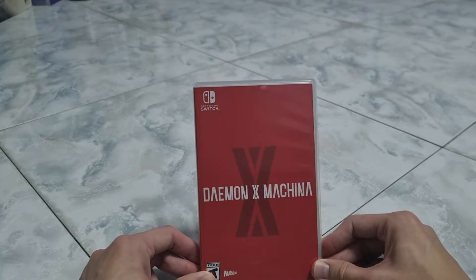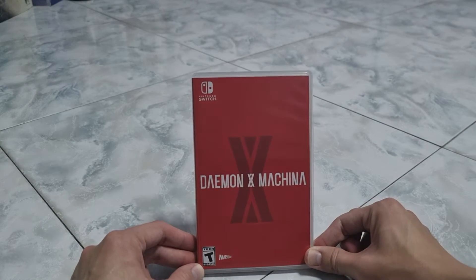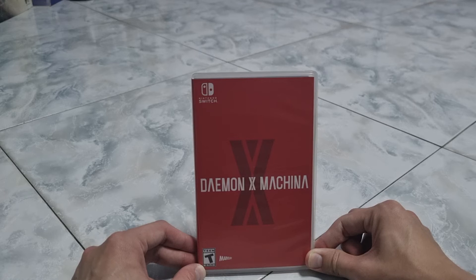So that's it for this unboxing. If you like this unboxing, give a like and comment down below, and I will see you on the next one. Goodbye, bye.